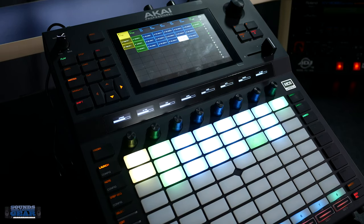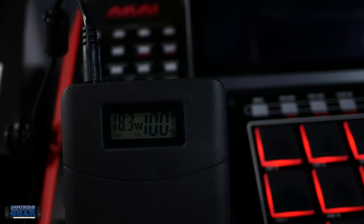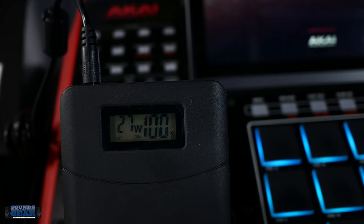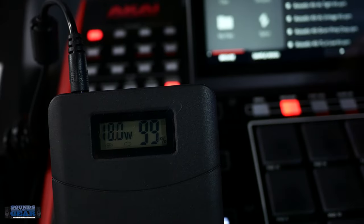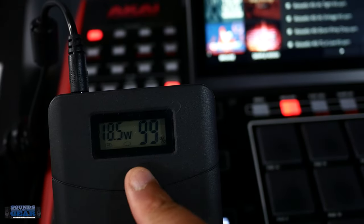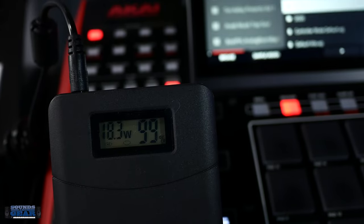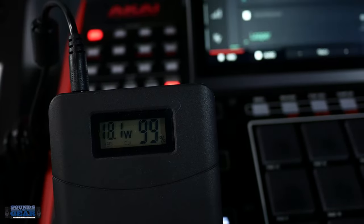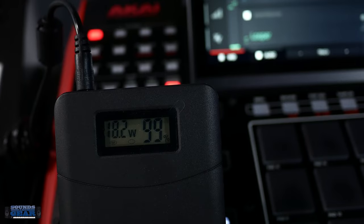I'm also going to show you that it powers up the MPCX as well. You can see I got it plugged into the X — the X is starting up, you can see the wattage. And we're on. I can go into my browser — I'm just showing you, mainly focusing on this — but you can see in the background we're good to go. I can go into my projects and load something up, just to make sure we're good, go back to the main screen, press play.